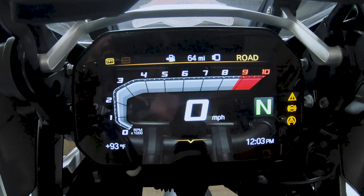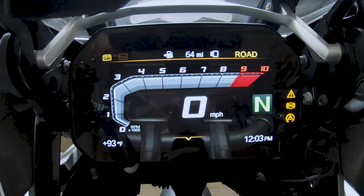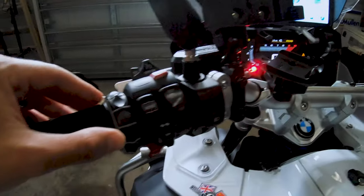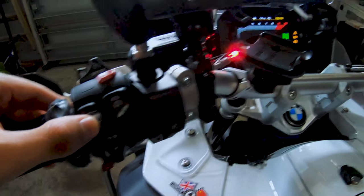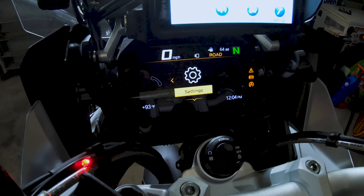First step: turn your bike on or just put it in accessory mode. It really doesn't matter. From here, you're going to be on the main screen. You're going to peel it back. You're going to be using your Wonder Wheel and also your Menu Function button. Using the Menu button, you're going to press down. You're going to be on Settings.